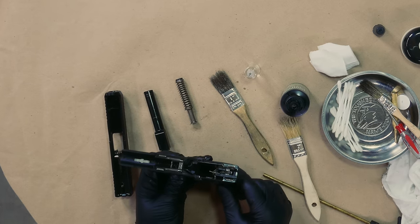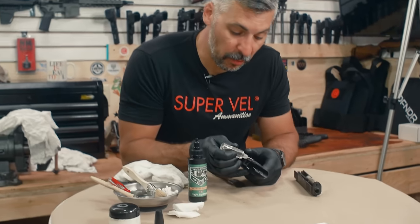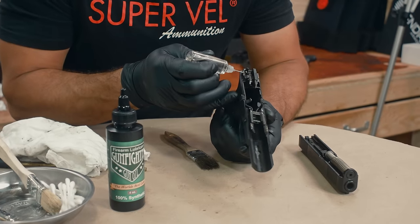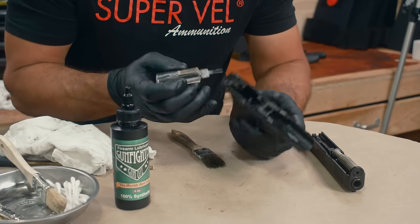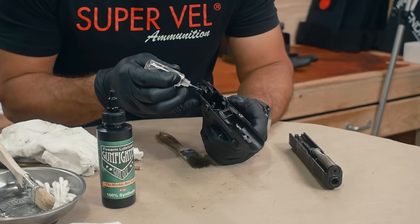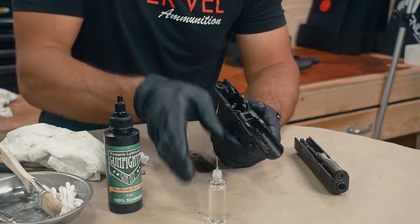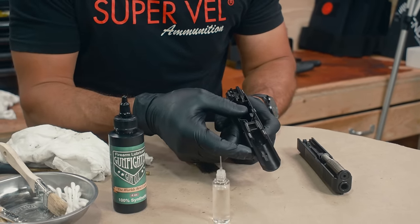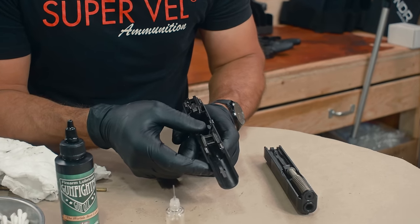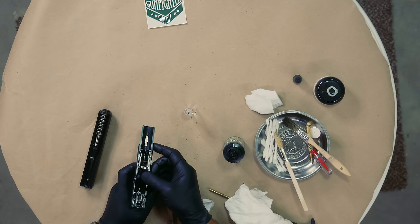Now we've got the lower. These four points — one, two, three, four — then where the trigger bar meets the connector: one drop right there. That is one friction point where if you've got a little bit of oil on a Glock or striker-fired pistol, things are going to feel a lot better.